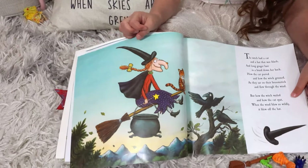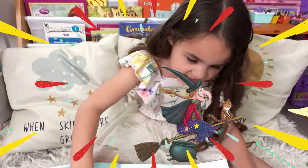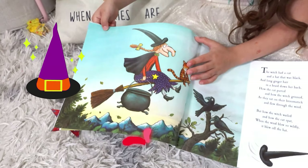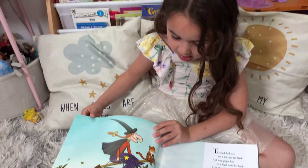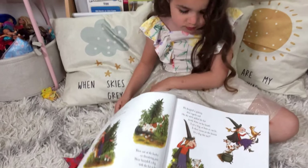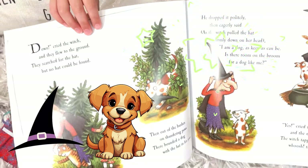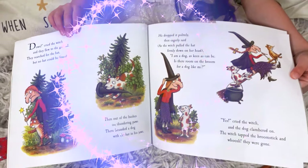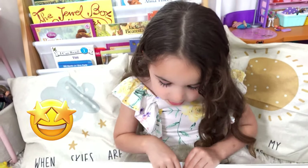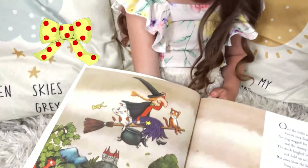Let's start! I can see that the witch is having an adventure with the cat. The witch's hat fell down and they went to look for it. Then a nice dog came and said he found the hat and asked if he could go on the broom.